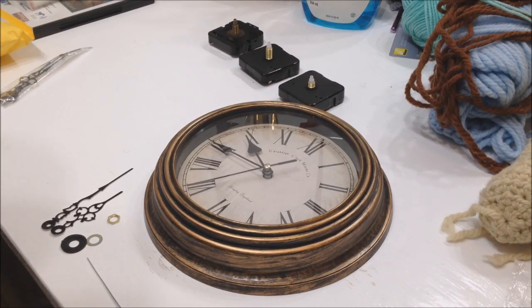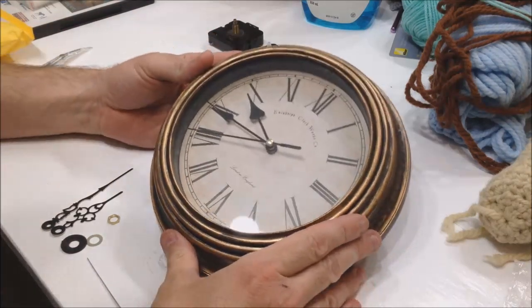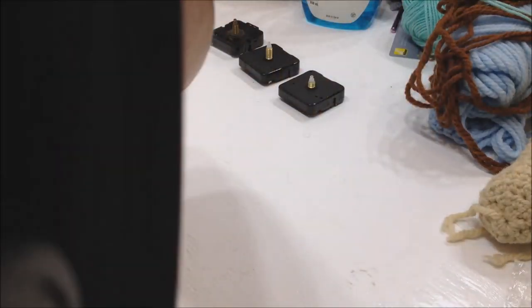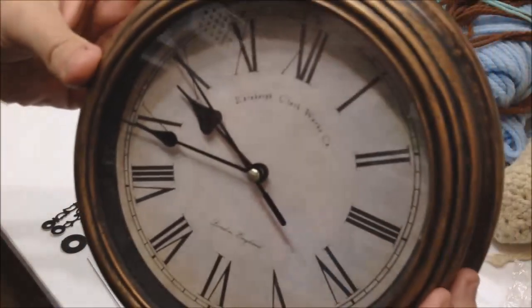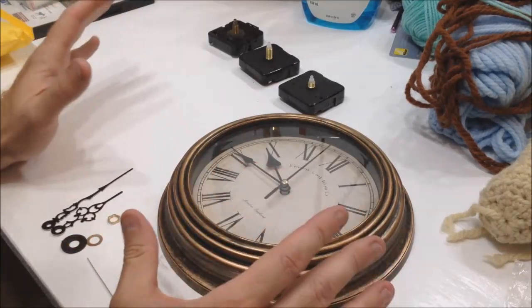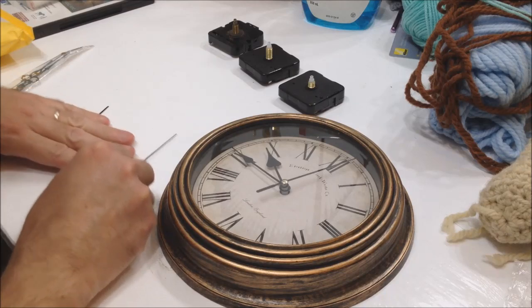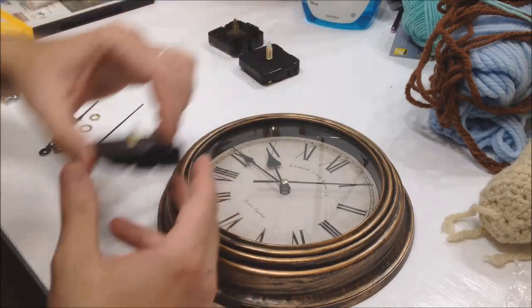Hey folks, it's Ben. I've got a clock repair video here. I like to collect these cheap dollar store clocks and they all have one thing in common — they tick. Normally for a clock that's fine, but I find it quite annoying. One clock you can get away with, but if you've got two or more clocks in a room, between them all ticking, it's really annoying.